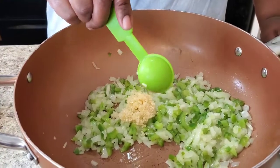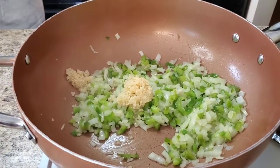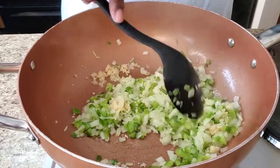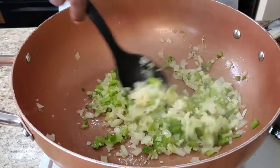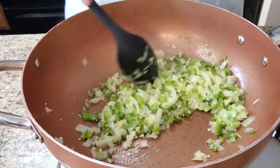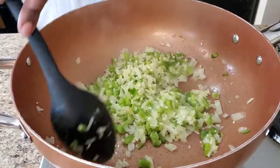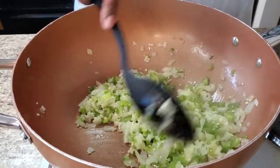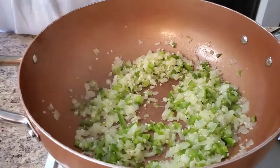Okay, I'm gonna go ahead and put this tablespoon of garlic in here. You really don't even have to cook that garlic that long. If you cook that garlic too long it'll start burning — it'll look brown. Oh, it just smells so good!